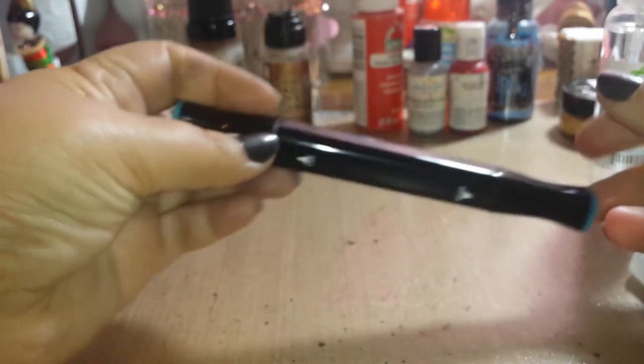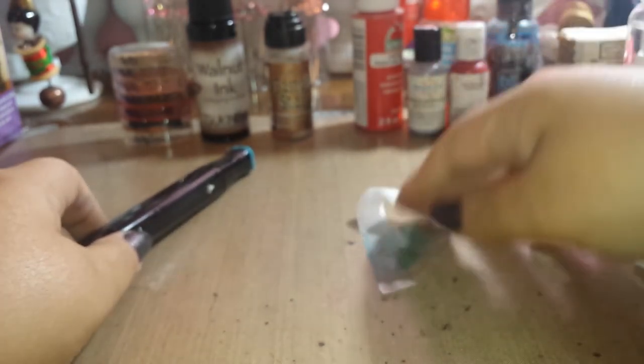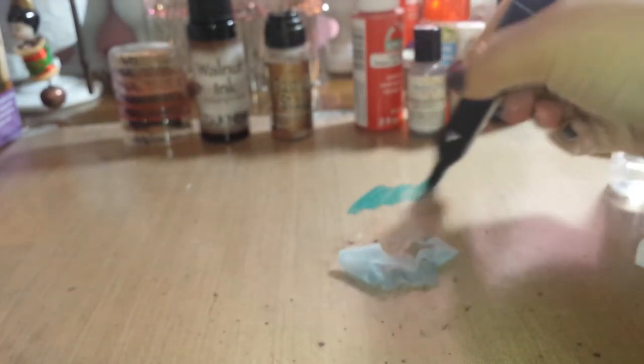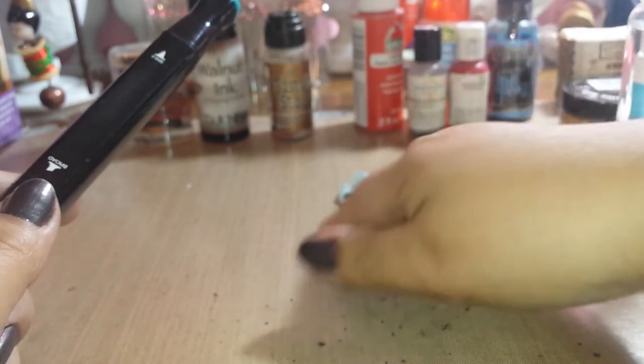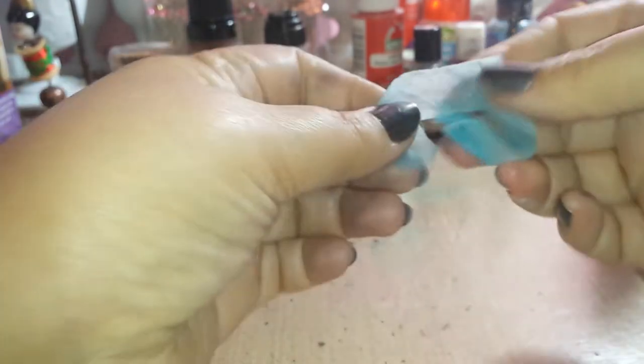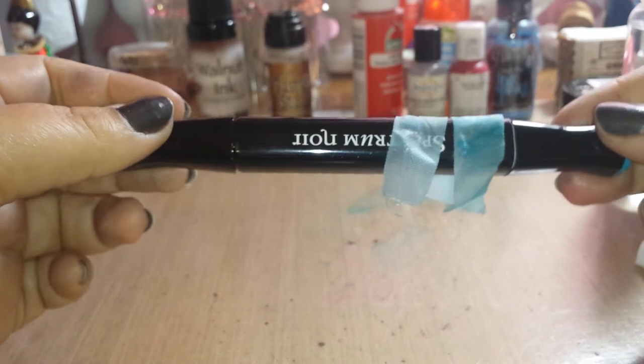We're going to move on to our Spectrum Noir markers — let's give them a fair trial. Oh! I didn't know the Spectrum Noir colors would do that — did you see the color move? Your Spectrum Noir colors may give you a pastel look. Let's try just a little darker color — wow, didn't know that, that was a surprise! Look at that pretty color. Spectrum Noir must have a water base in it.